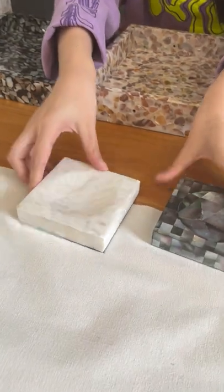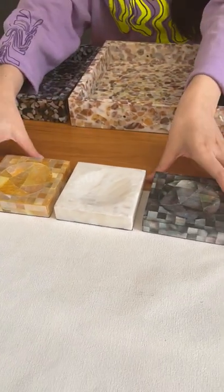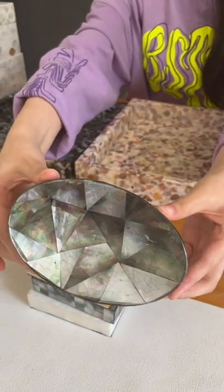We can also do the soap dishes, and here Asia shows you the different colors — the black color, white color, and yellow color. All of these are 100 percent genuine mother of pearl. Here is the big size of the mother of pearl soap dish.